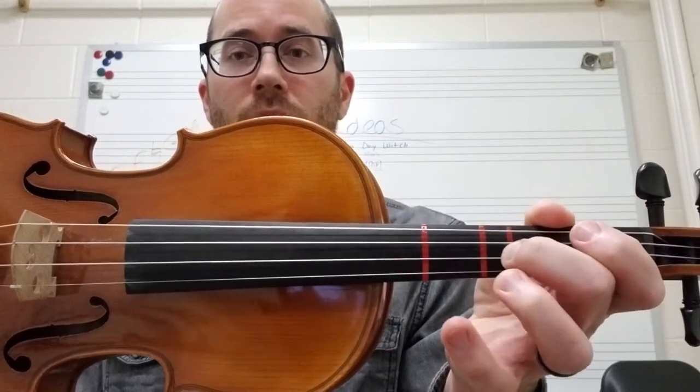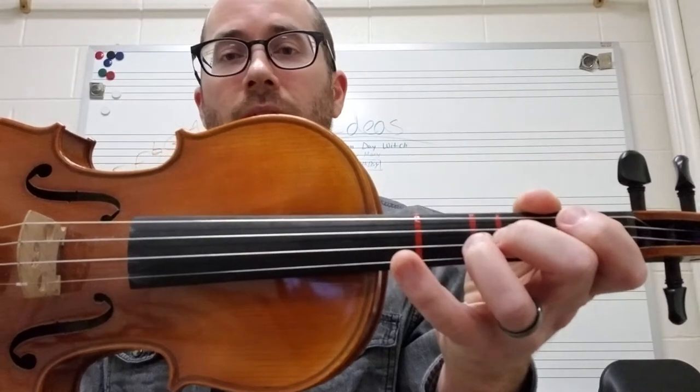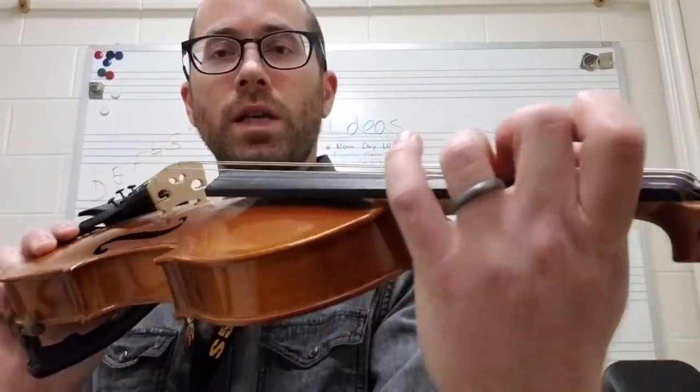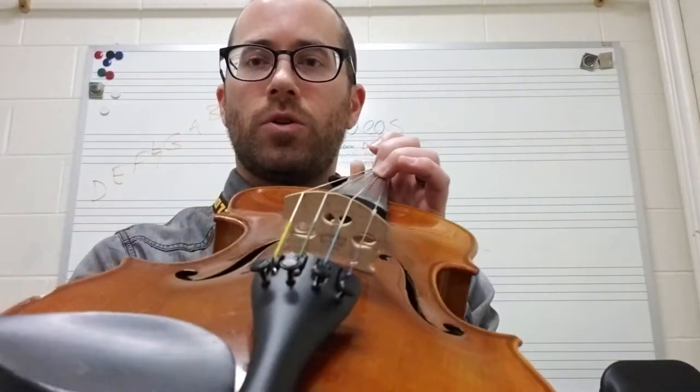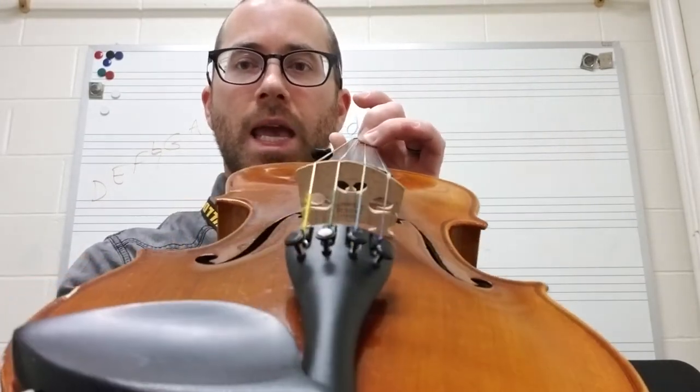So we have D, C-sharp, D, E, and then we go back to D. And all I do is I kind of rock — I'll show you — I kind of just rock my finger over to the A on the E string.